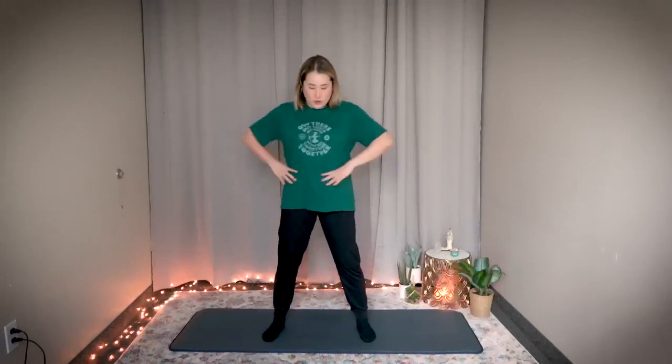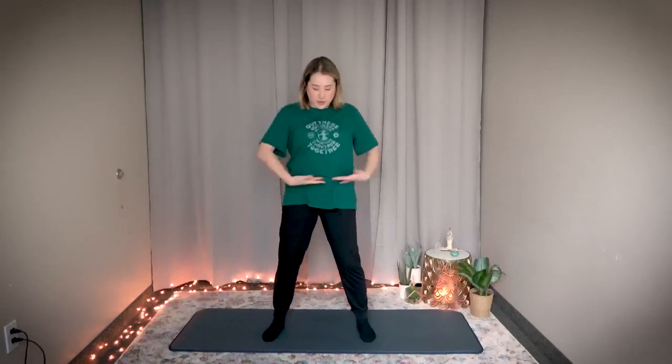First, bring your feet shoulder width apart. Bring your arms like this, fists made, and twist from your waist. You should feel your midsection twisting. Twist from your waist and then slowly, in the count of ten, move up your body like this — until you can feel the twisting coming from the center.